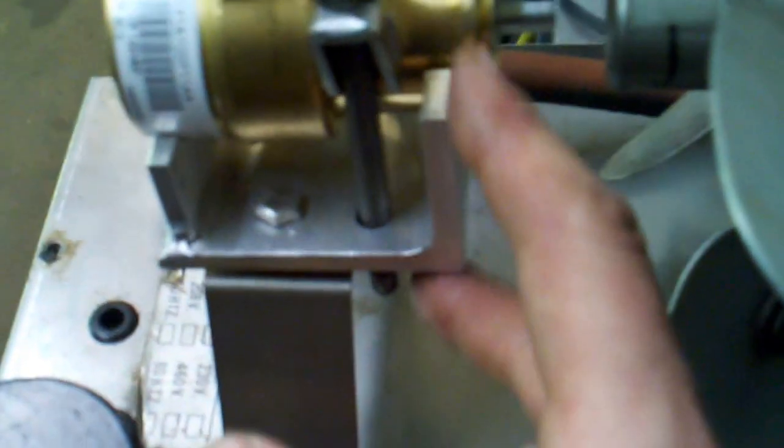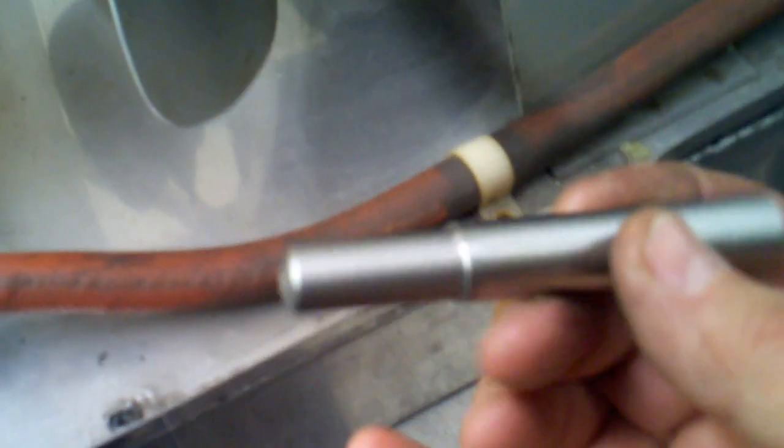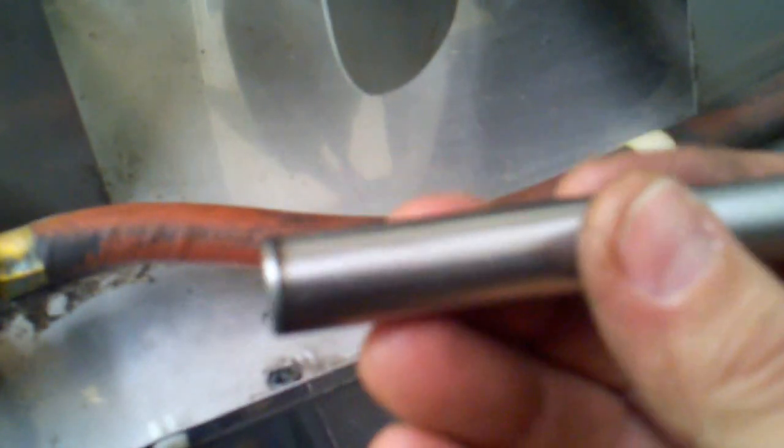I trimmed it so it doesn't stick up too high — not that anybody's going to see it. Here's the shaft I started machining. I machined a flat on it that's going to fit into this piece here. It's half inch, but all I had was a five-eighths round piece of shaft material, which is no big deal when you have a lathe. I couldn't do any of this without a lathe and a TIG welder.